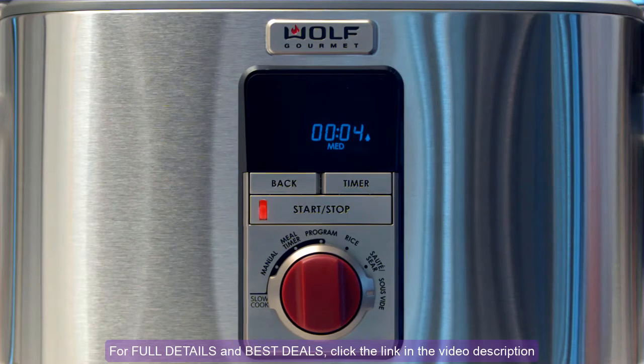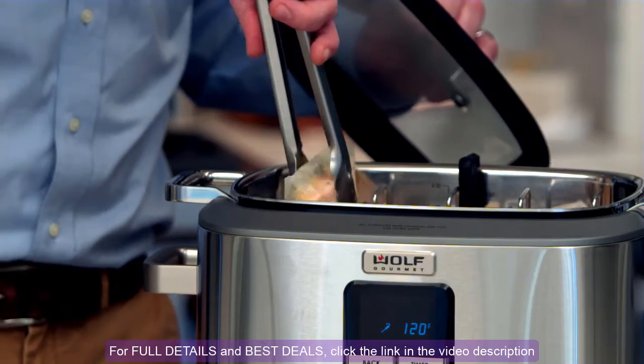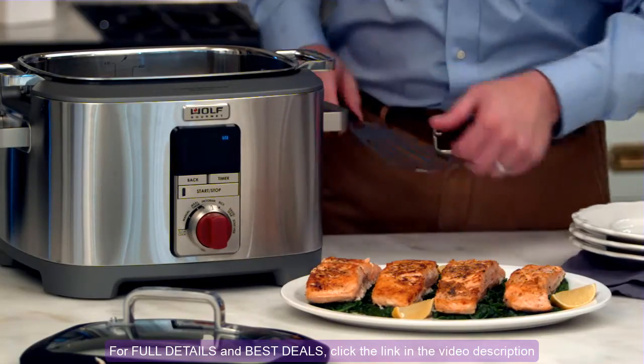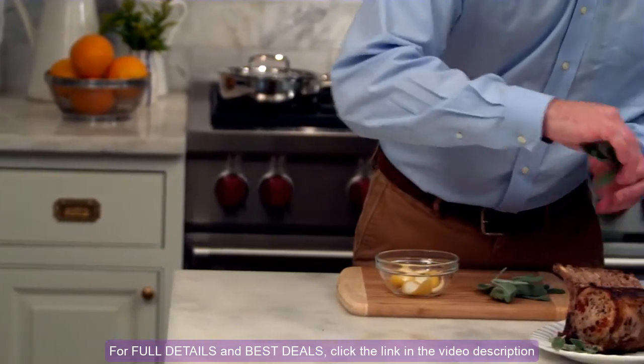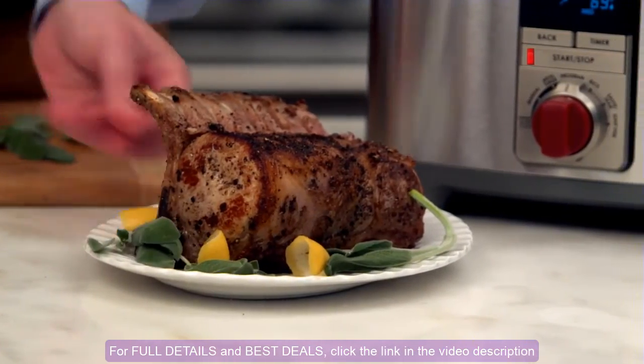The temperature of the water will stay the same and your food will never overcook. That means even if your guests are running late, their meal will still be cooked to perfection. The sous-vide setting can even accommodate larger roasts for up to 72 hours.